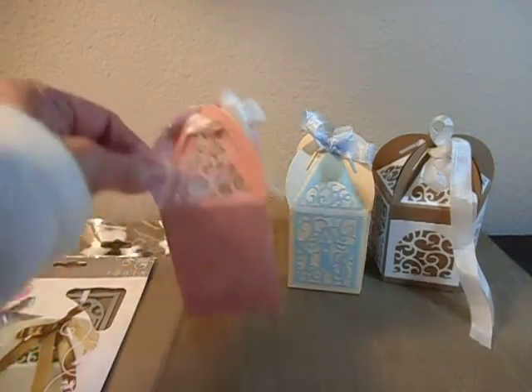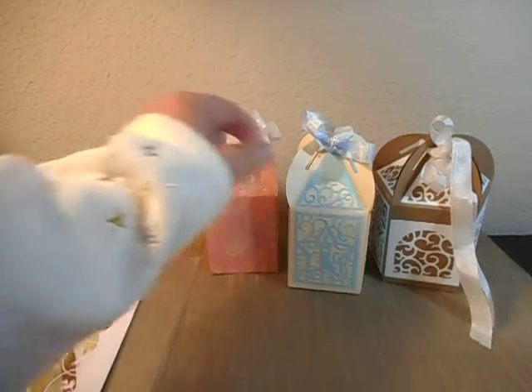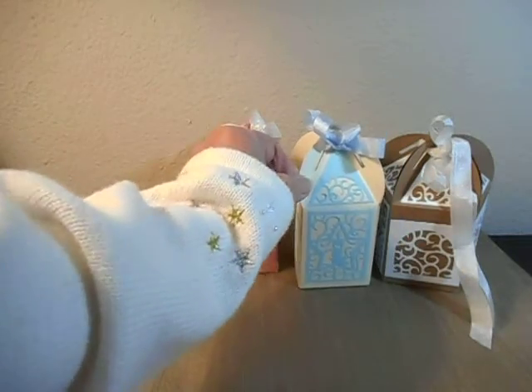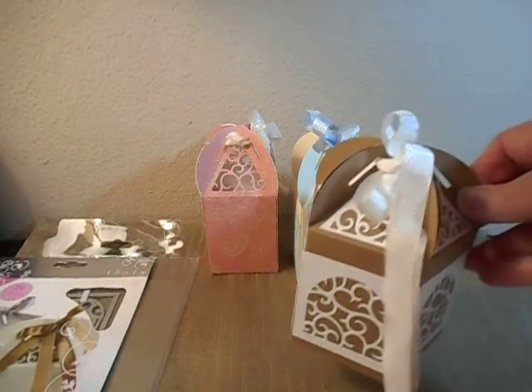That's being cut into it. That's with the die cuts on top of it. And the different interchangeable die cuts give you a totally different look.